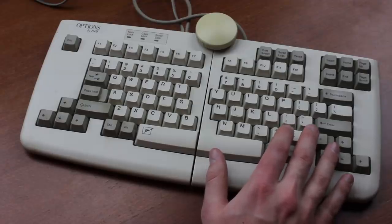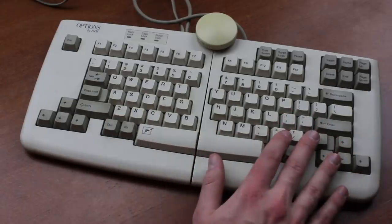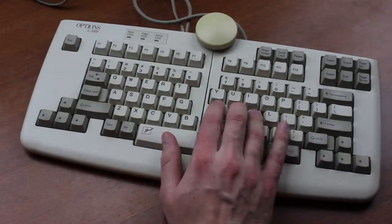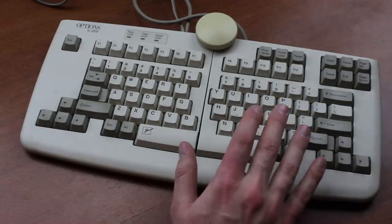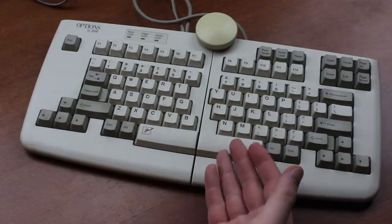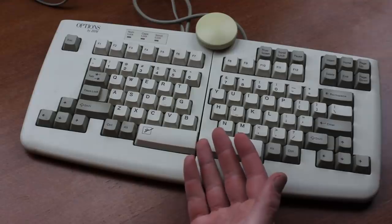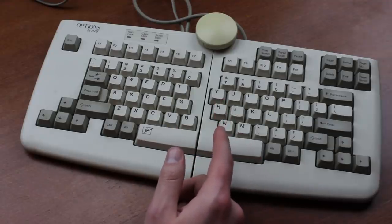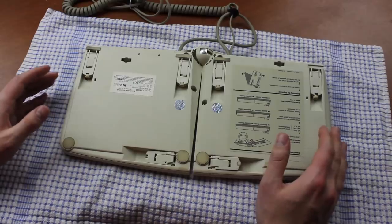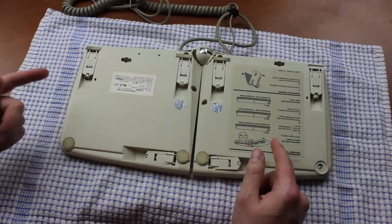The M15 is considered by ergo fetishists to be one of the best ergonomic keyboards ever made, combining a very high degree of adjustability with IBM's well-known and well-liked buckling spring key switches. Adjustability in particular is an important factor in ergonomics, as the point is to adjust it to your preferences rather than just generic ones that may or may not fit everybody equally well. But the more adjustable a keyboard is, the more it will invariably end up costing to produce.